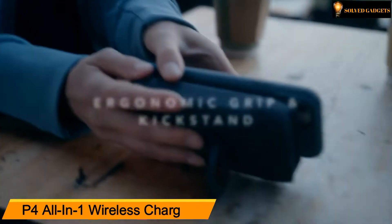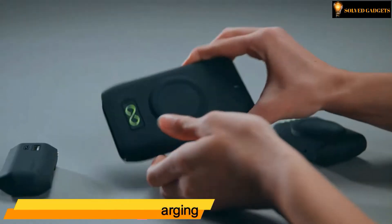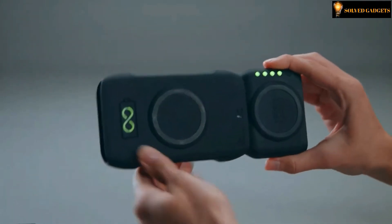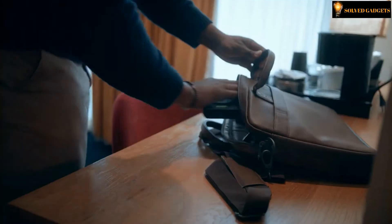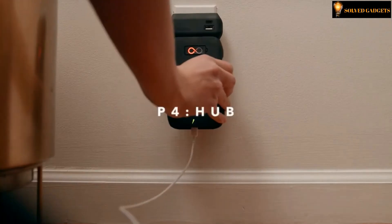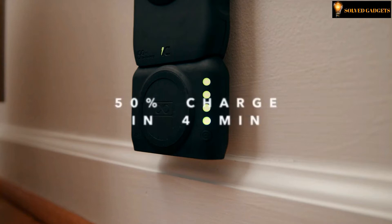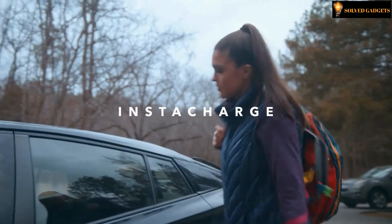P4 All-in-One Wireless Charging. Your life shouldn't stop when your device is due. It is comprised of three unique components: the plug, the hub, and the mobile. The mobile can reach 50% charge in just four minutes through patent-pending InstaCharge technology.